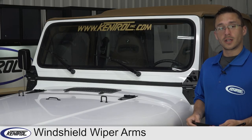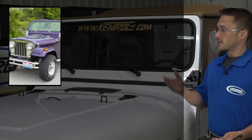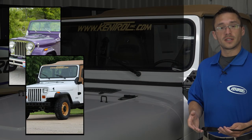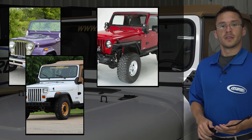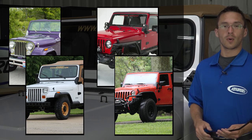Hi, I'm TJ and today we're checking out Kentrell's windshield wiper arm series for the 1968 to 86 CJ, 87 to 95 YJ, the 97 to 06 TJ, the 07 to 18 JK, and the rear 03 to 06 TJ Wranglers.